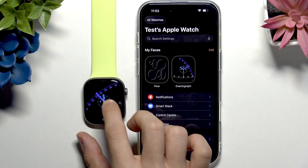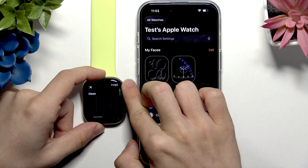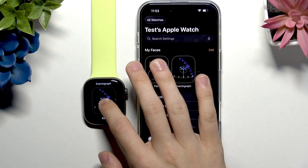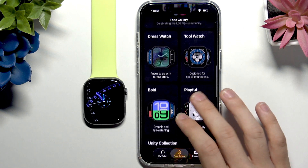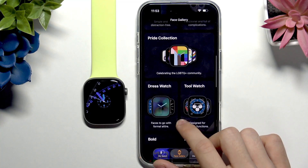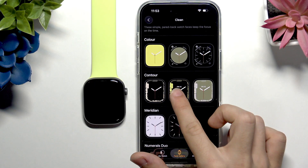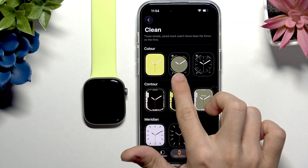You can also press and hold on the Apple Watch, tap the plus button, and find watch faces directly on the watch itself. But I'll go back to the phone because it's easier to demonstrate here. Let's now look at complications. To add complications, you'll need to select a watch face that supports a circle layout. Let's look at the clean ones — some can be set to either full screen or a circle.